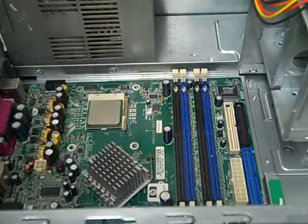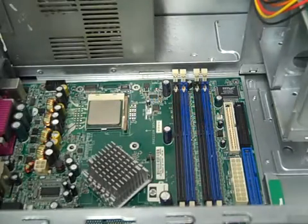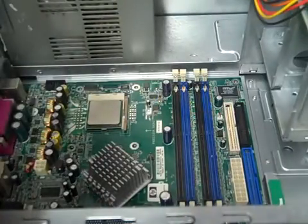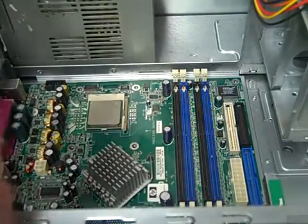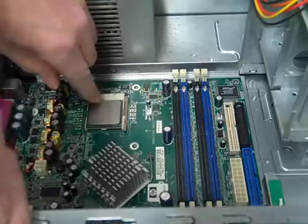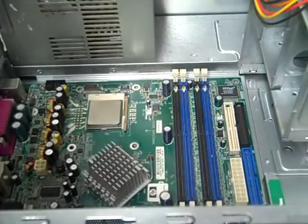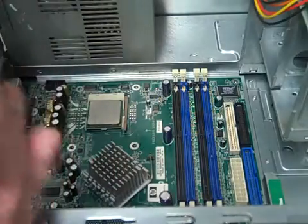Hey y'all, so today I'm going to show you how to install the heatsink on an HP Compaq. This is a Pentium 4 2.88 gigahertz chip, and what we're going to do is show you how to install the heat sink and fan.